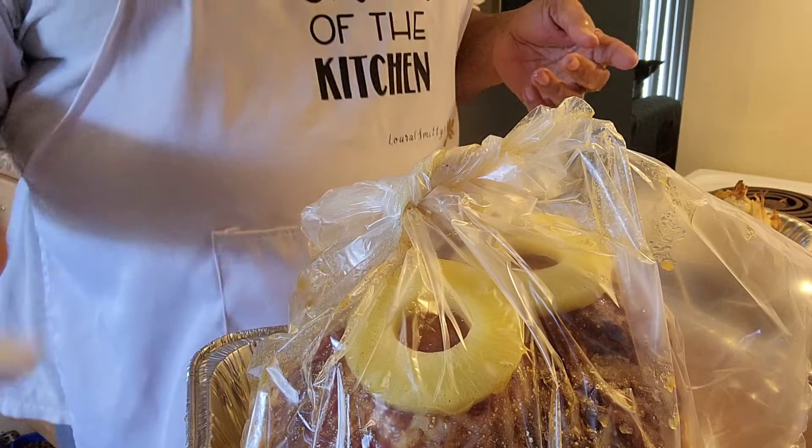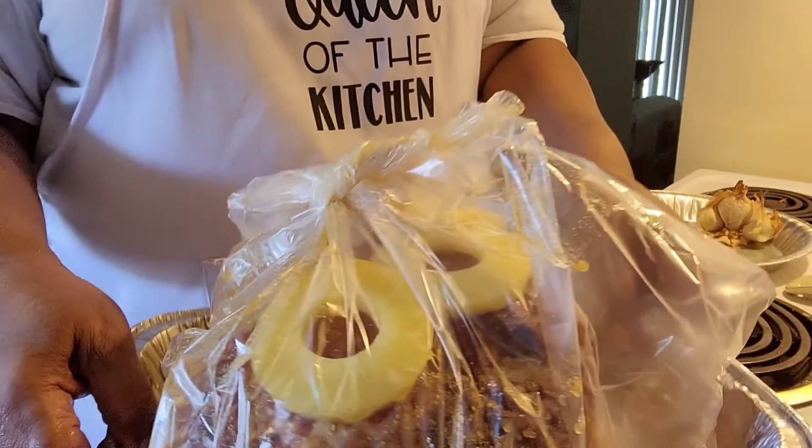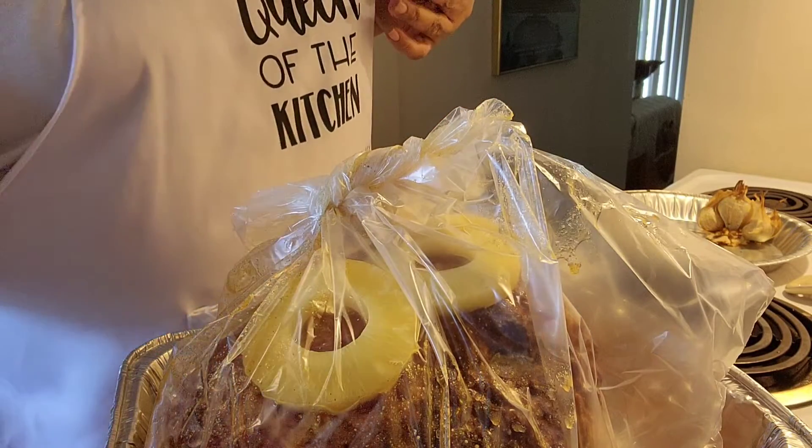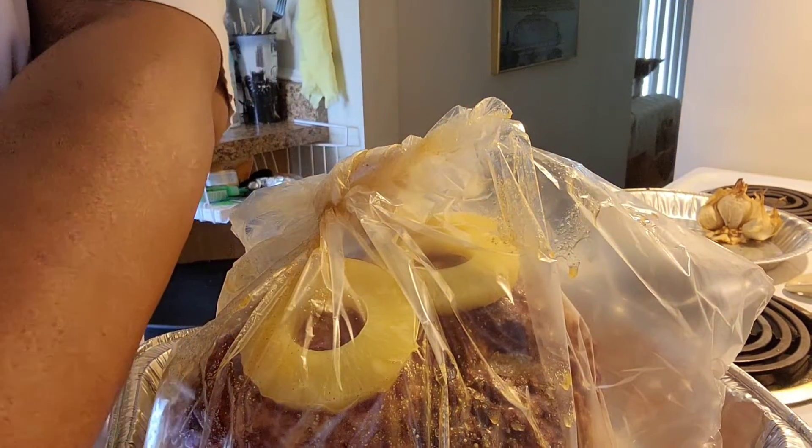I'm going to put this into the refrigerator and it's going to sit in there until I get ready to put it in the oven — that's one less thing I have to do. For dinner tomorrow, I did my stuffing earlier. If you want the stuffing recipe, go back through the videos — I have a stuffing recipe in there where I use smoked oysters, but you don't have to put oysters in yours.